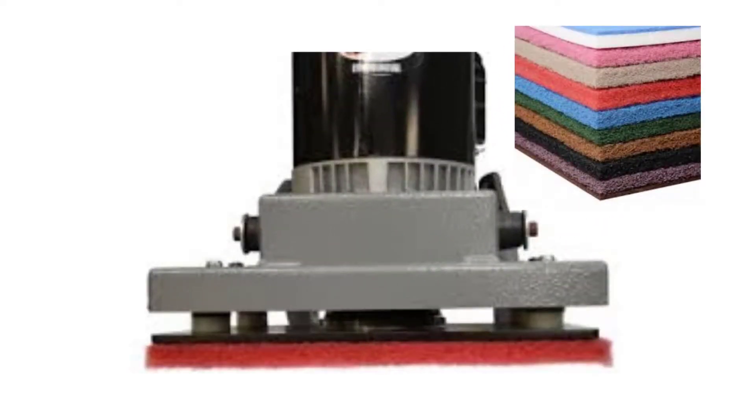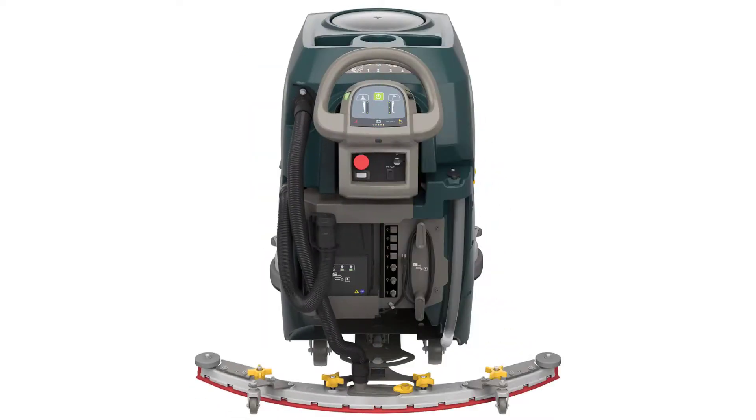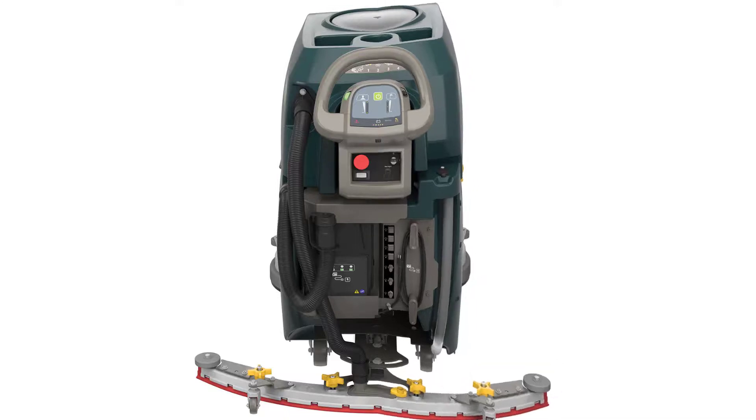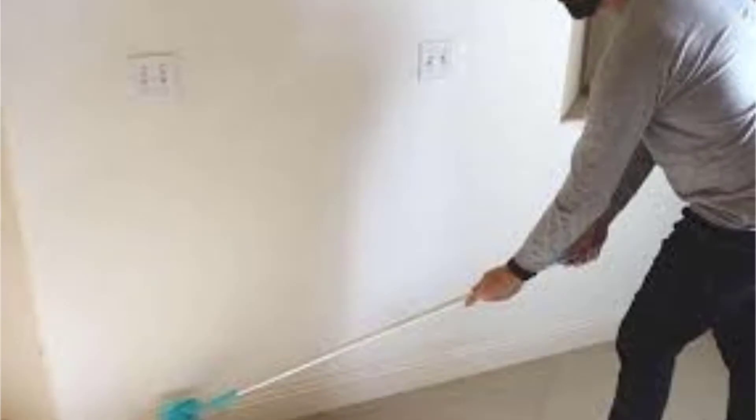Rectangular scrub head on more advanced auto scrubbers. Advanced auto scrubbers with rectangular pads feature multi-directional orbital scrubbing. Rectangular scrub heads also provide better contact on the floor, clean easily along baseboards, and leave no swirl marks on the floor like some disc scrubbers do.